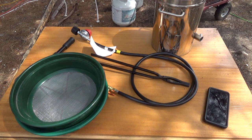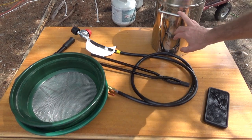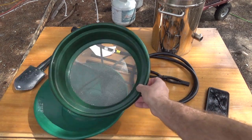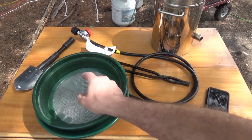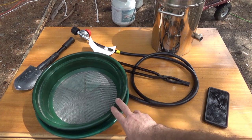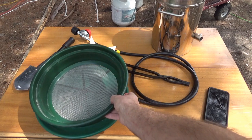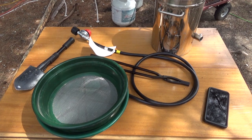Hey everybody, this is Troy from the Do-It-Yourself World. I've got my Vivor smelting furnace out today and everything I need, including my gold panning kit, a screen, a pan, and a shovel. The reason is I'm going to make my own casting sand, melt some aluminum for the first time ever, and make my own molds using sand from my own property. I've got to filter it out and screen it to the finest stuff I can get so it works well.